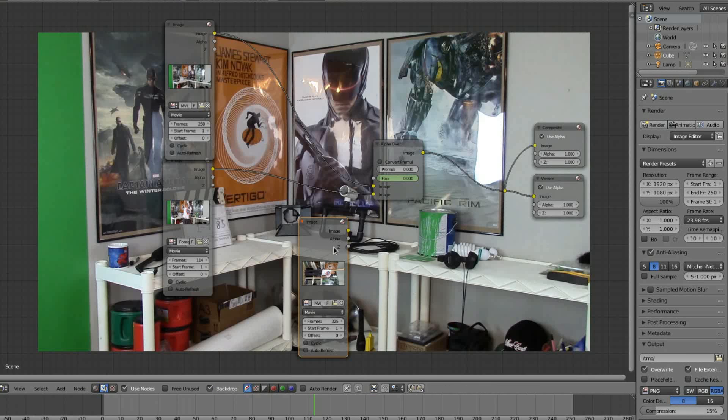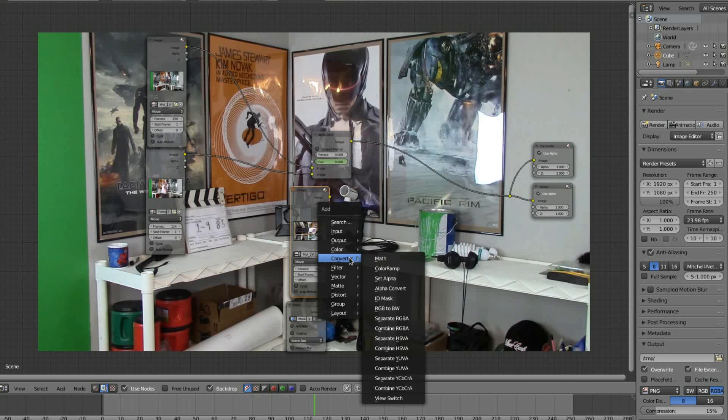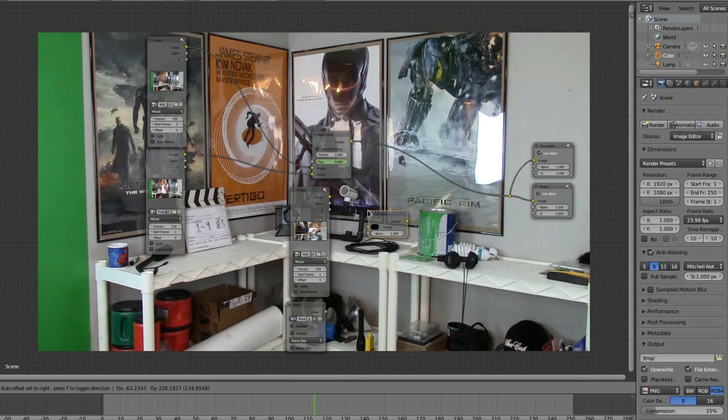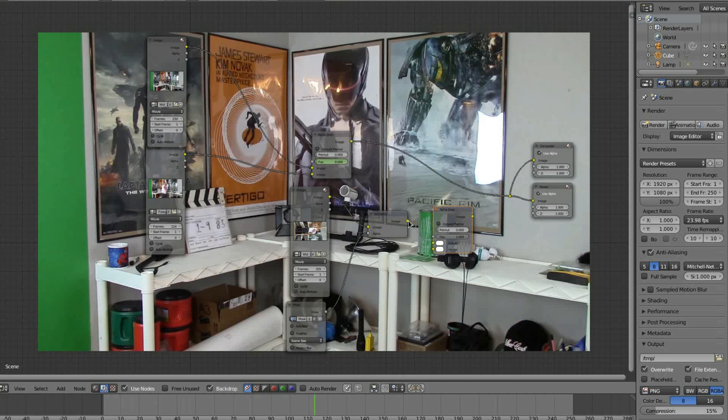Now you can go back to the compositor and add your mask. You will want to add the Set Alpha node — this will isolate your character from the background. Plug your video into the image input and your mask into the alpha input. Now plug the image output into the bottom of a new Alpha Over node, and put your foreground footage into the top.